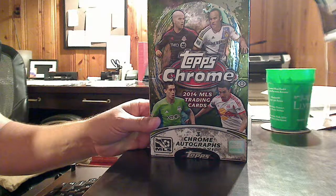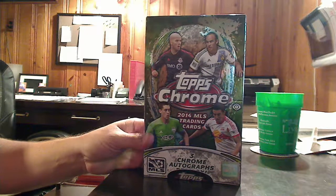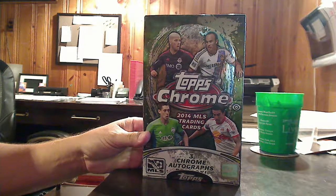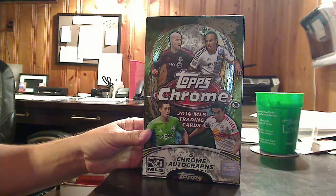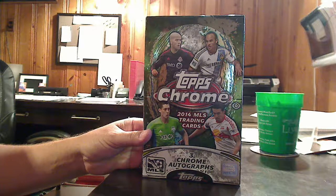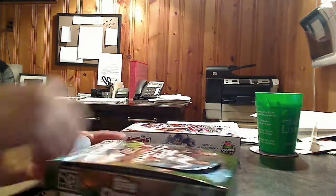Hello, good people. This is VanSJC coming at you from TraderRetreat.com, the hottest trading site on the net. As you can see, big and bold on your screen, I'm holding a brand new box of 2014 Topps Chrome Major League Soccer Trading Cards. That's right, Topps has decided to Chrome their MLS product for 2014, and that is pretty awesome.